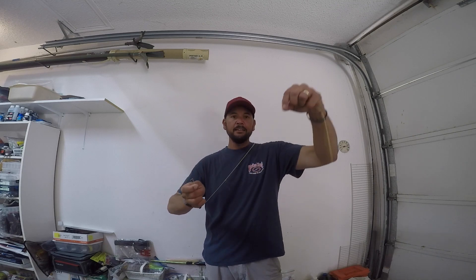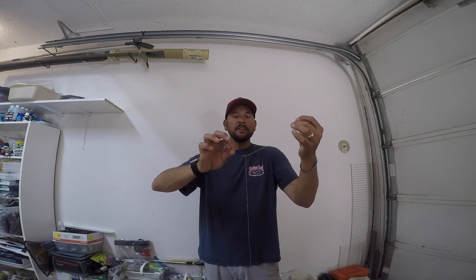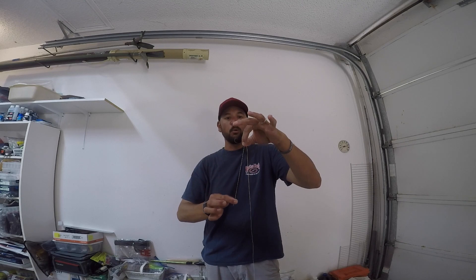Then you have the main line and the tag end. Coming from Southern California, where basically the drop shot rig came from Japan over to California and then spread from the west eastward, we like a short drop shot leader for a lot of applications. This is probably 10, maybe 12 inches at the most. Then you're going to take the tag end and put it right back through the top, just like this.